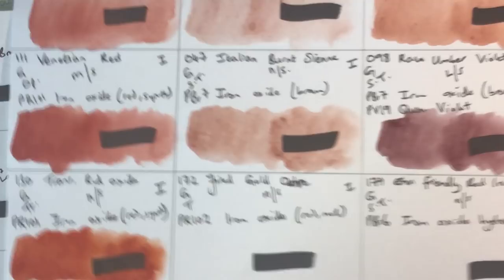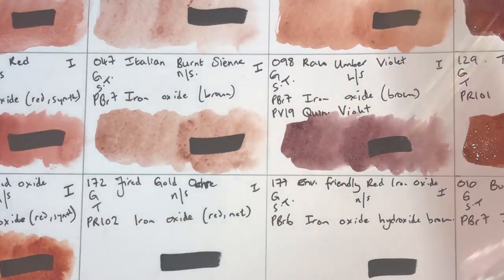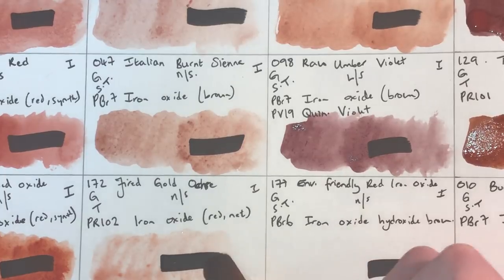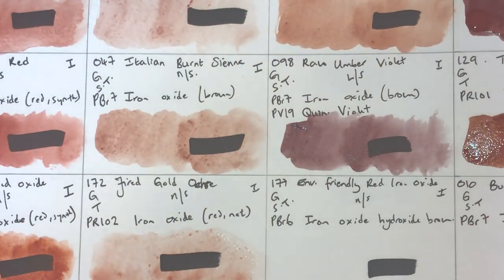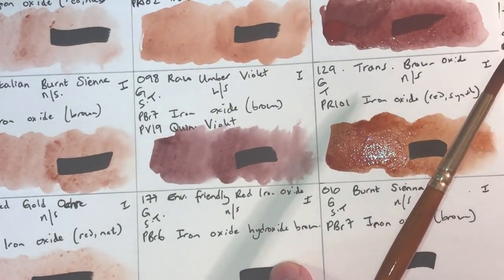Fired Gold Ochre uses PR102 natural red iron oxide — granulating, transparent, non-staining, lightfastness one. This one has a much lower pigment load and is a much paler color, a little bit pink. It reminds me of maralone or caput mortuum at very low concentrations — that sort of very fleshy tone.